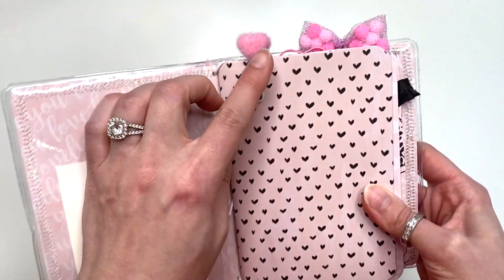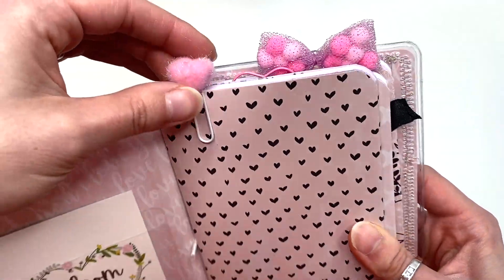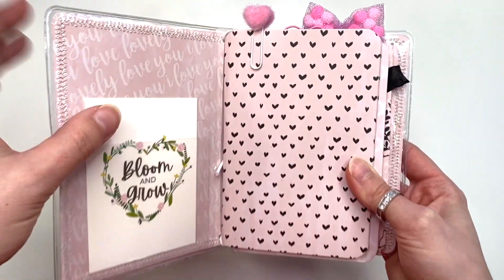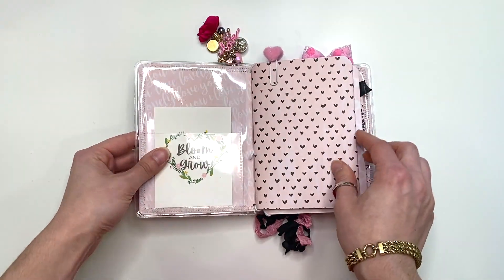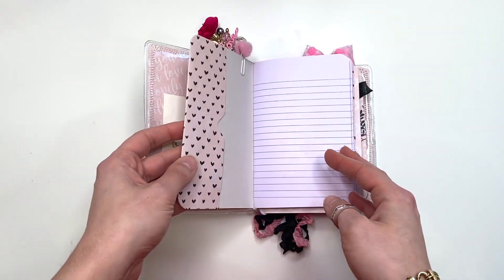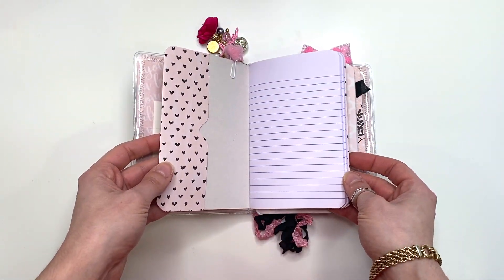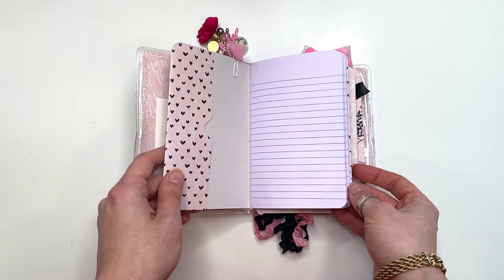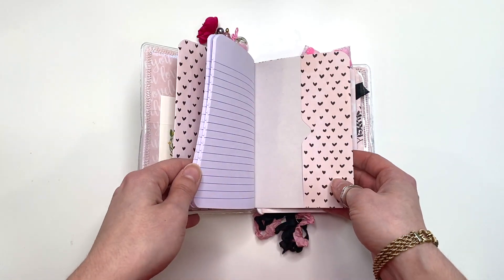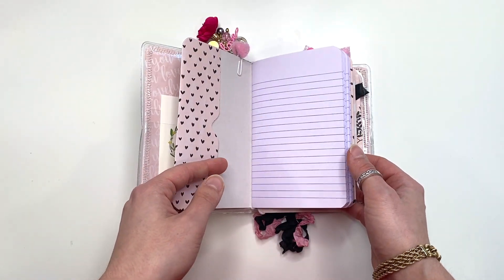I made this paper clip just with some flat-back heart things, double-backed it onto a paper clip, and turned it into a paper clip. I covered all of these notebooks — these are like a four-by-six size and they are from Dollar Tree. I'm telling you guys, they're really hard to find and I can't even link them below because they're not available online.